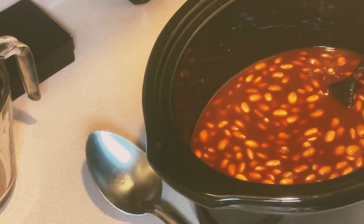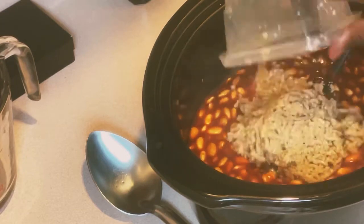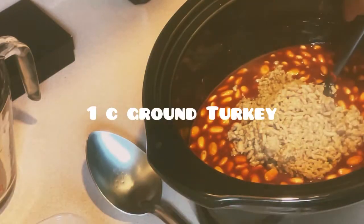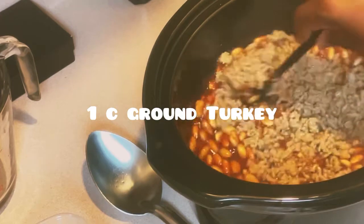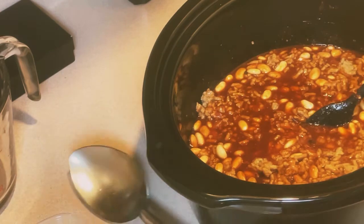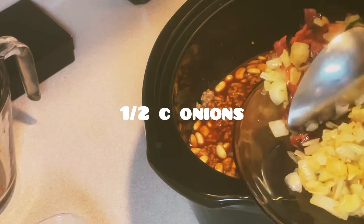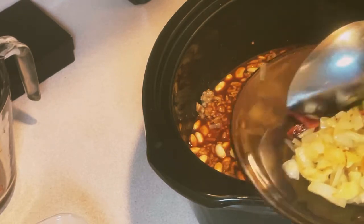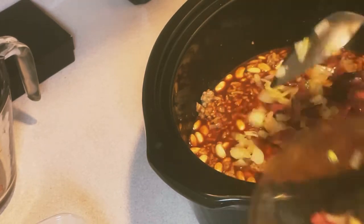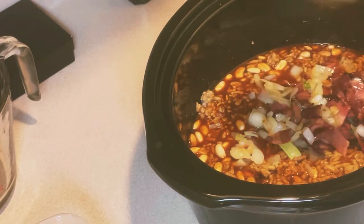Wow. We don't need to add any more seasonings. This is one whole cup of turkey, and I'm using a portion of my onions and my bacon — not all of it, because I'm actually doing two pots of baked beans.